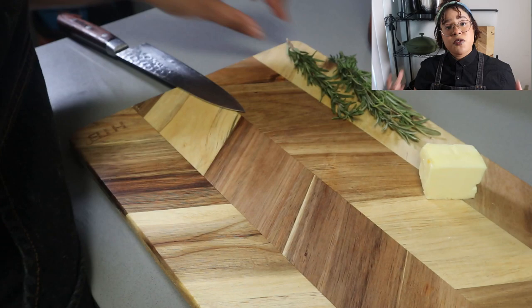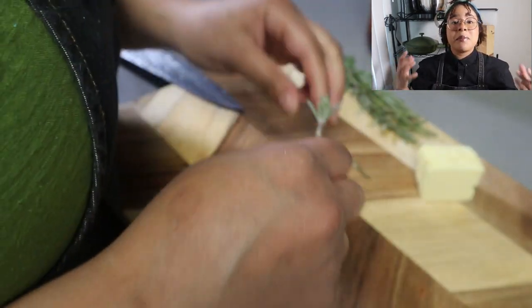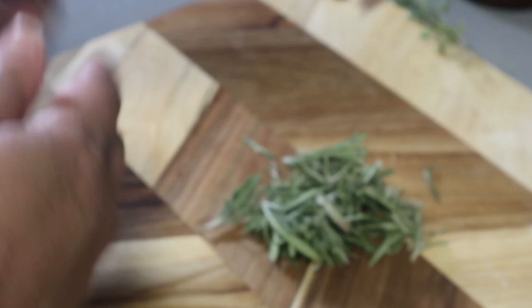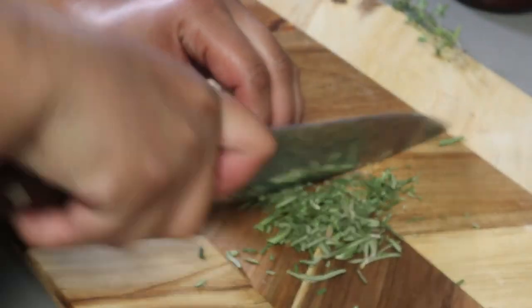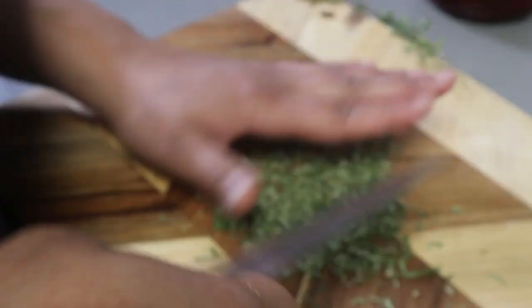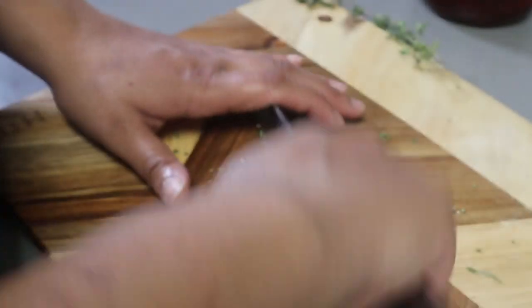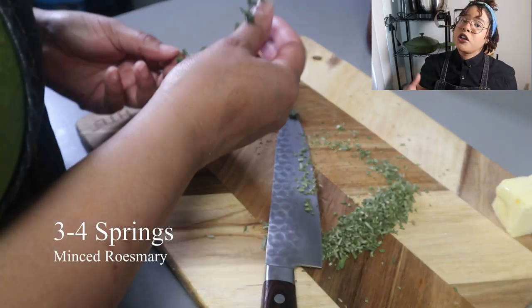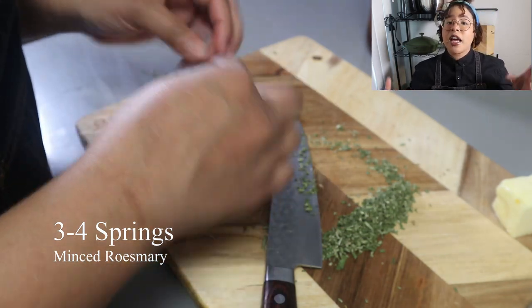Now we're gonna start with the sauce. For these fillets, you're gonna get about four sprigs of rosemary, mince it, and put it to the side. Then get about three to four sprigs of thyme, do the same thing, and mix it together with your rosemary.